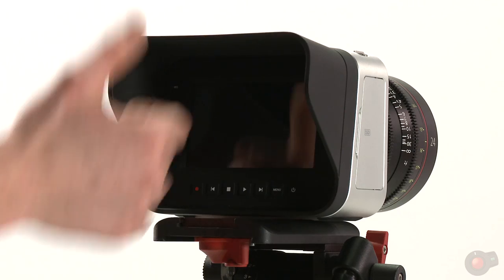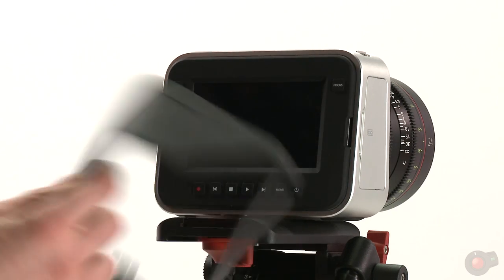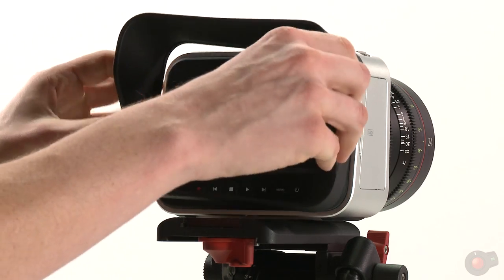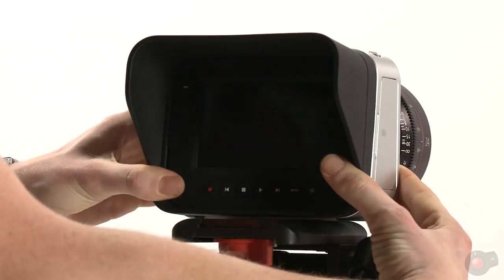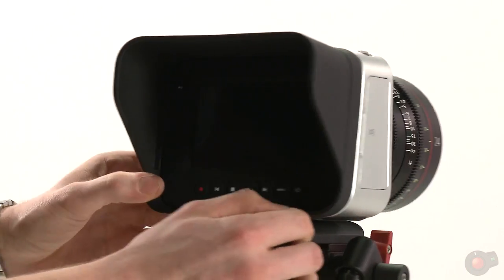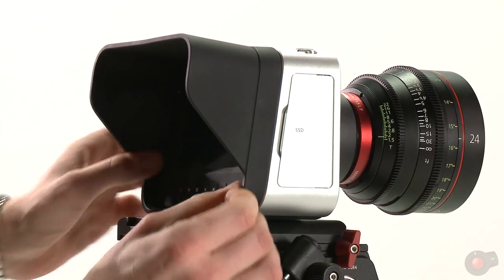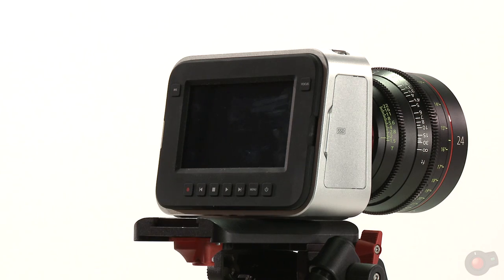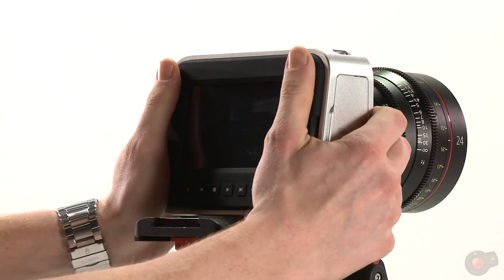The hood is easy to deal with — it's a nice flexible rubber. And then to put it back on, that's it. But when you hold it handheld, you'll see that the bevels on these doors actually dig into your fingers, so when you're holding it handheld, it's way easier without that hood.